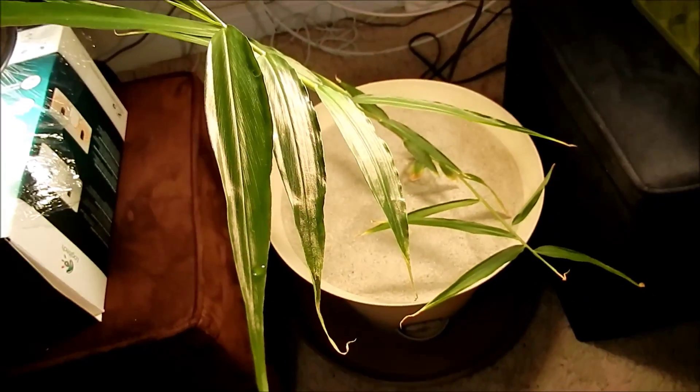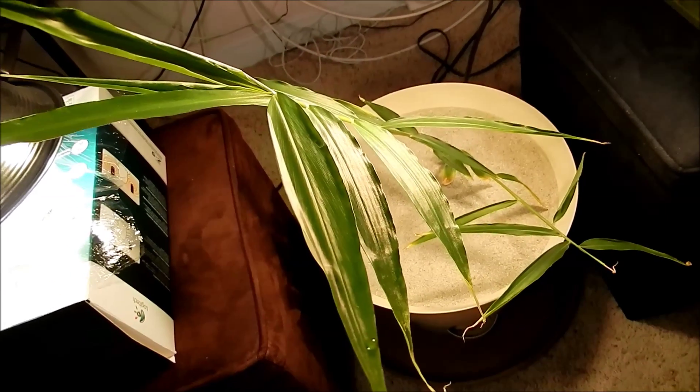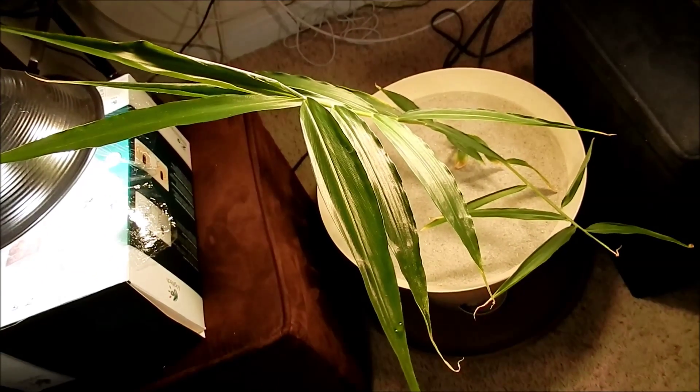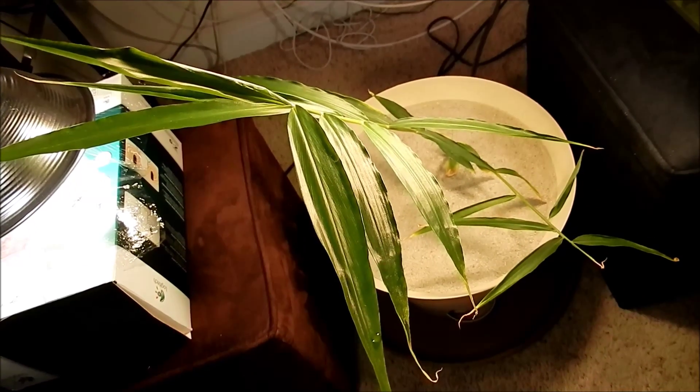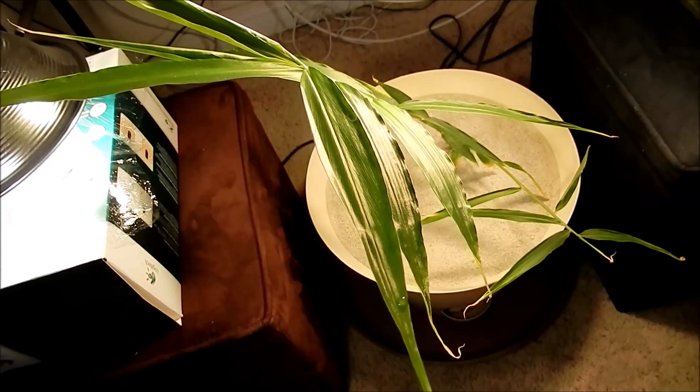So that's basically it. We'll see if this lumen range of 2,000 to 10,000 plus will help things really accelerate in terms of growth.